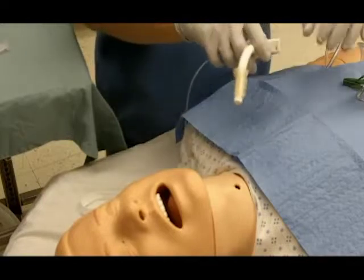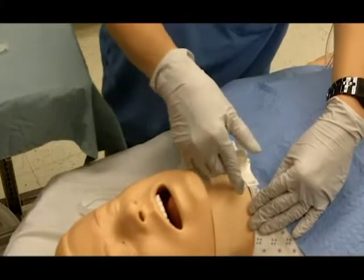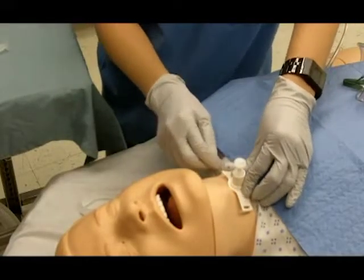Insert the new tube into the stoma along its curve in the same sweeping motion. Do not force the tracheostomy tube if you meet resistance, as this could create a false track. If you continue to have difficulty, use a smaller tracheostomy tube.